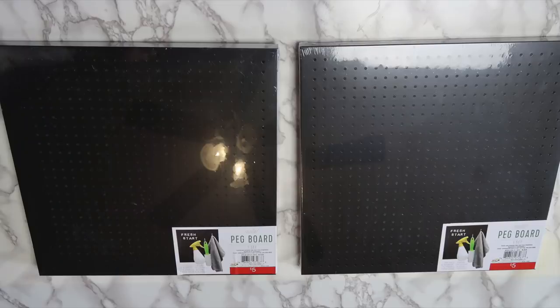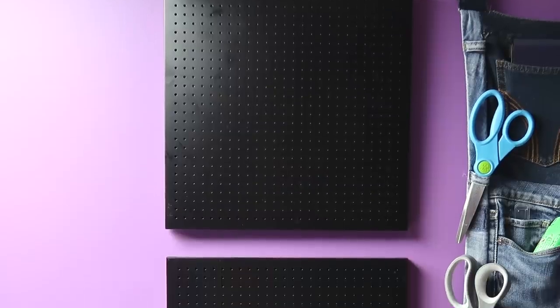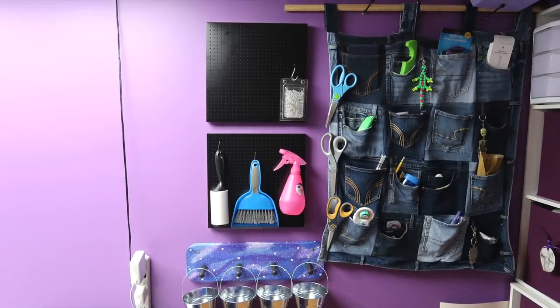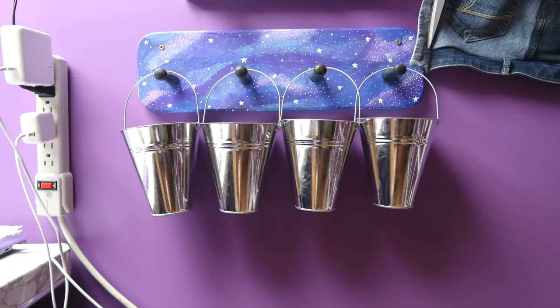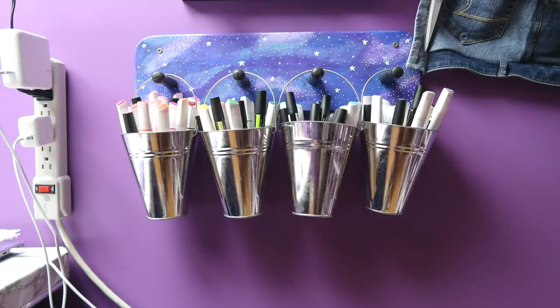I found these small peg boards at Target a while back and got my dad to hang them and the galaxy hooks on the wall for me. I wanted these hung up traditionally instead of with command strips since they would be holding a bit more weight. I used the bottom peg board for cleaning supplies and the top one for markers — it would probably make more sense to switch them so that the markers are on the bottom, so I might have to do that. The marker organizer that I made wasn't really working for me, so I moved the markers into these metal buckets that I got on Amazon. I needed five buckets for all of them, so one of them went on a peg board.